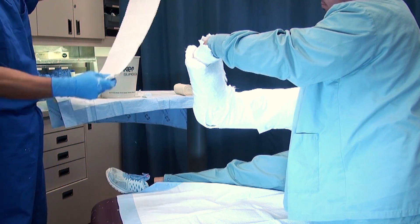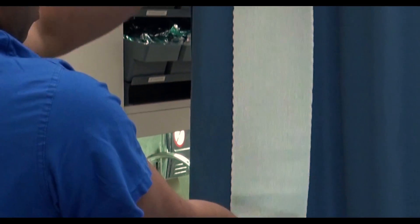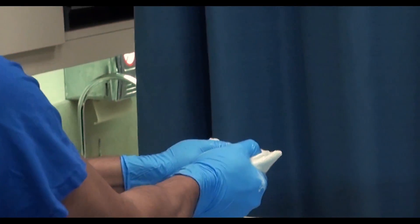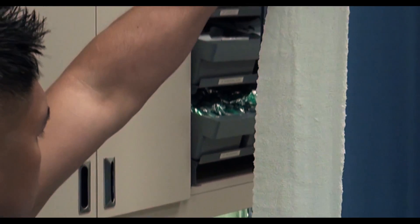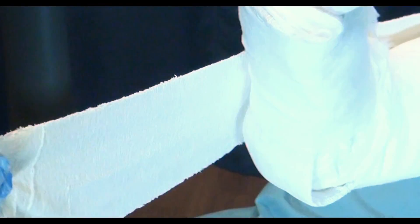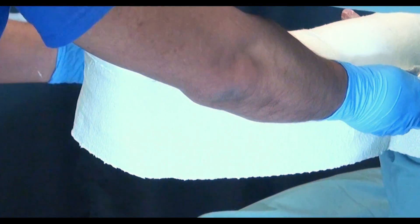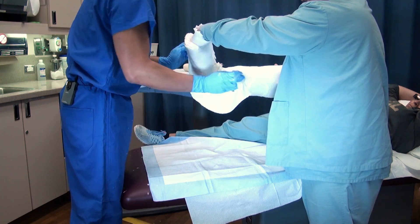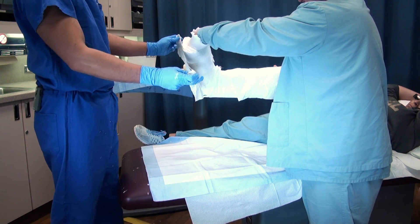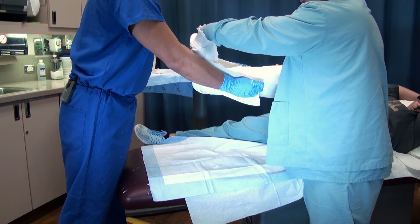Next, take the stirrup — 5 layers. If you were doing a reduction, you'd use two stirrups in a J-shape, with the second one coming around for more stability. For a standard bulky splint, it's just one stirrup coming up to stabilize.